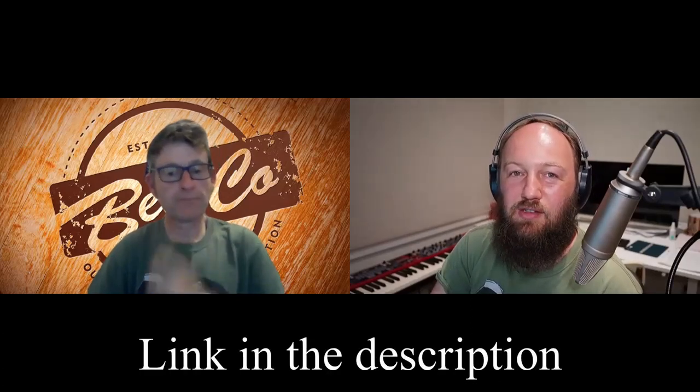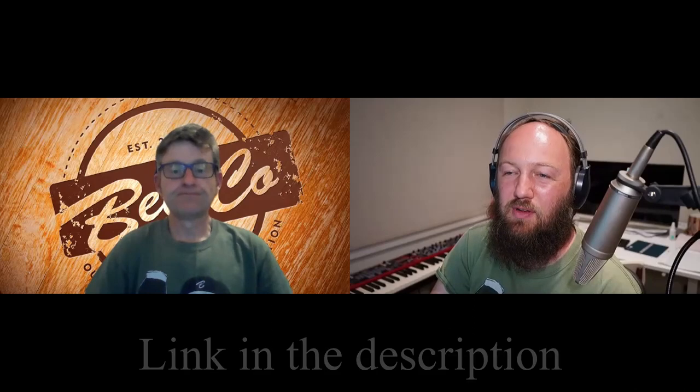Rockstar Brewer had a video about how to test for diacetyl — the precursor is a ketone. I'll put a link in the video. You basically take a sample in a bottle, heat the bottle up to 80 degrees in some boiling water, cool it down and taste it. That process will reveal if there are any precursors to diacetyl by making them present themselves.